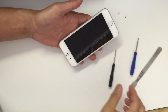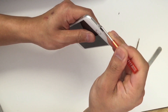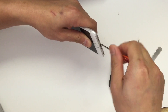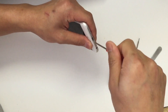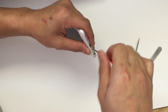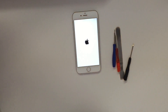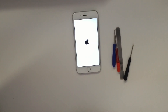There you go, as you can see everything is back in its place. Now all you have left to do is screw back the two screws at the bottom. That is all it takes to replace your screen on the iPhone 6. Now we are going to turn the phone back on to test the screen one final time.